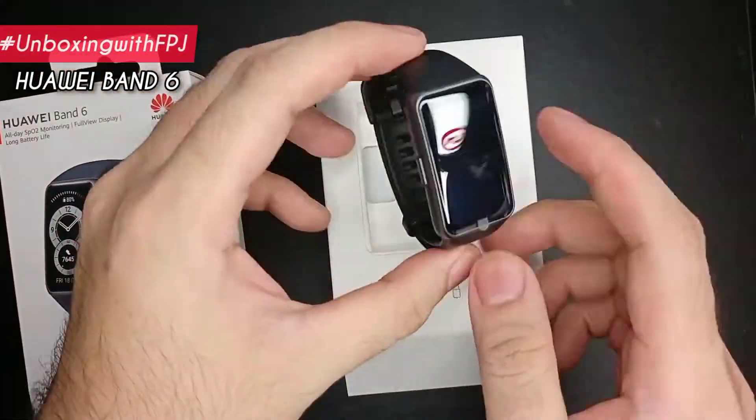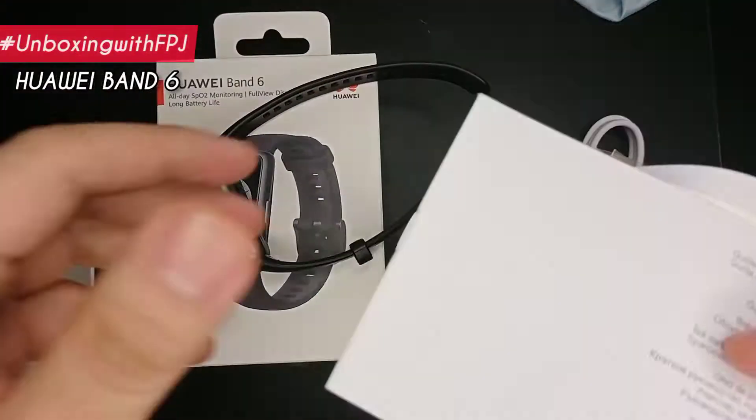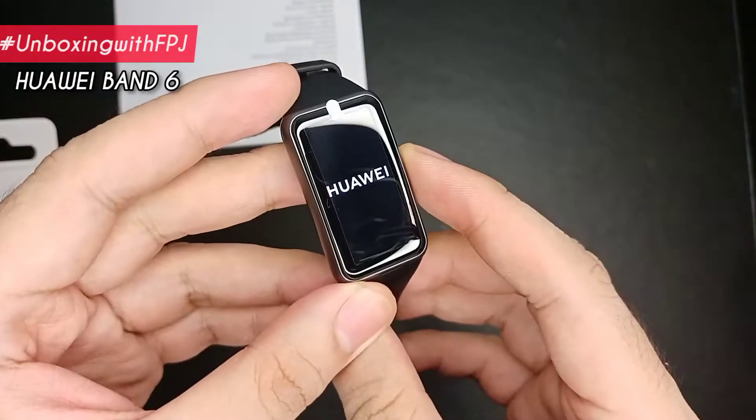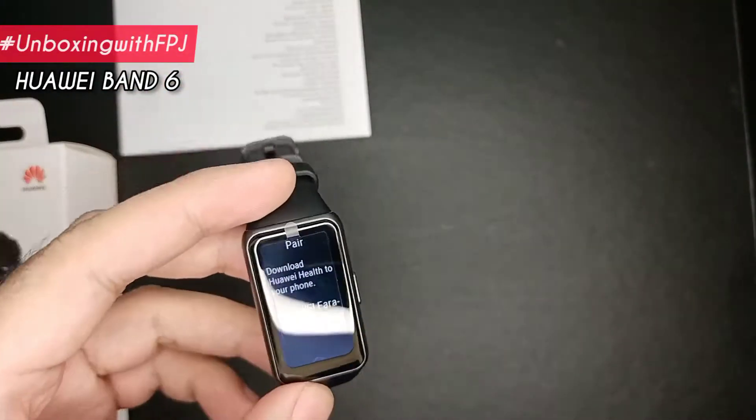The Huawei Band 6 includes the unit connected to the rubber strap, the quick start guide, and the magnetic charger. It has a long-lasting 2-week battery life that lessens the hassle of charging, especially for active lifestyles.